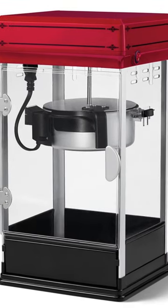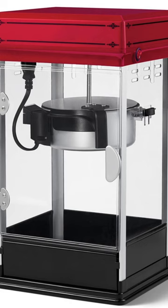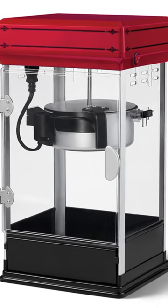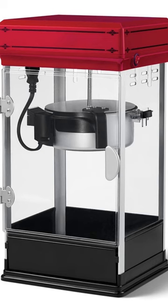Unlike lesser models that require up to 9 minutes of preheating before popping, this popcorn maker is ready to use as soon as it's plugged in and produces fluffy, aromatic popcorn in 3 minutes.